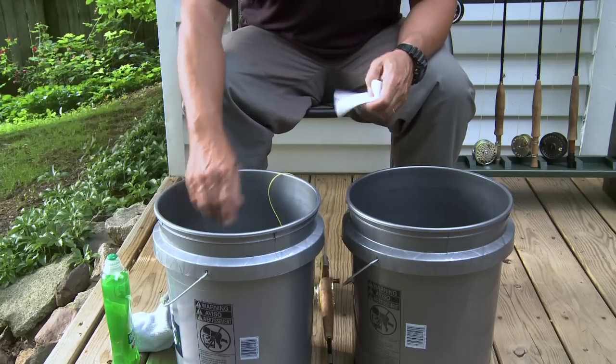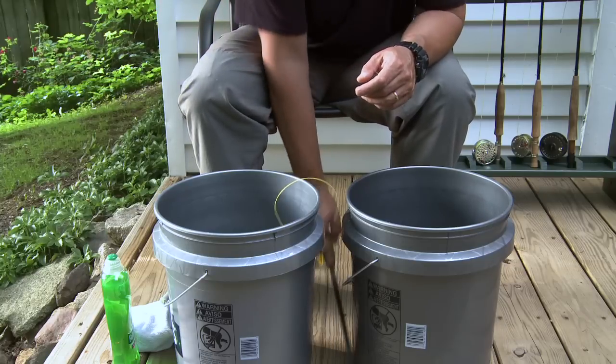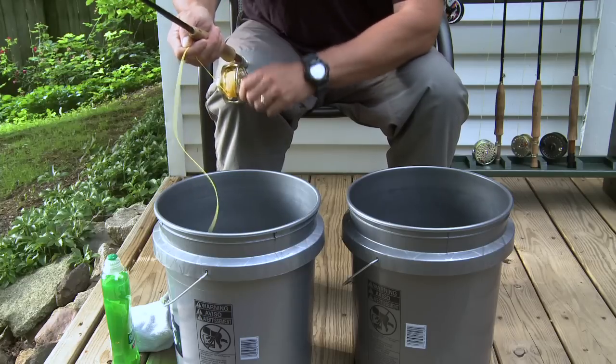If you've kept the order of things correct, the line should go back on the reel without getting tangled up. This type of cleaning really should be done every five or six times you use the line.